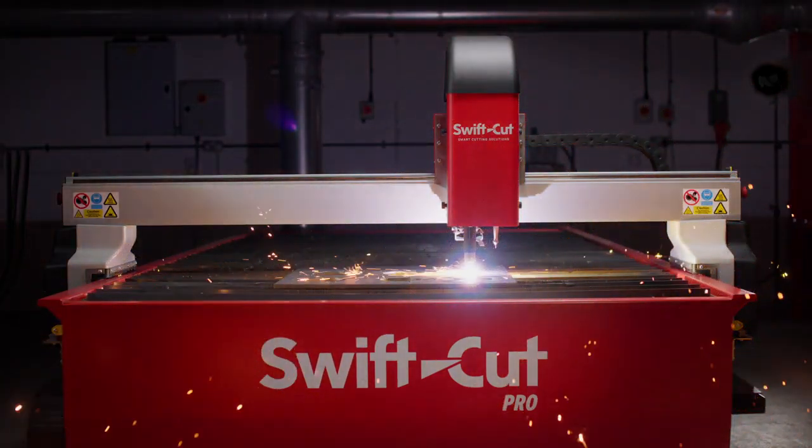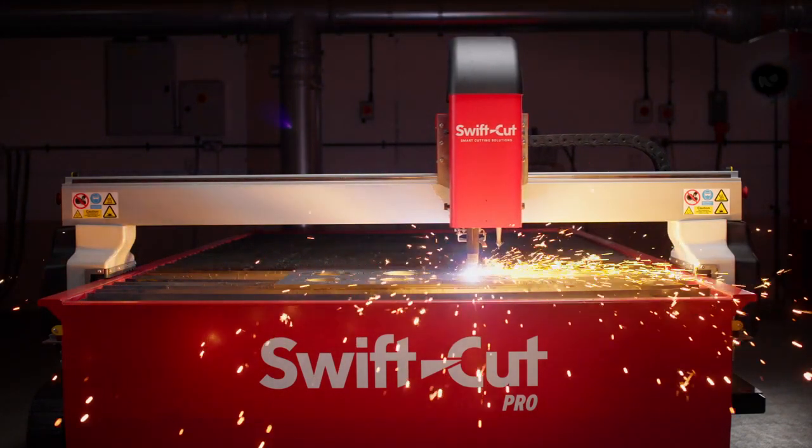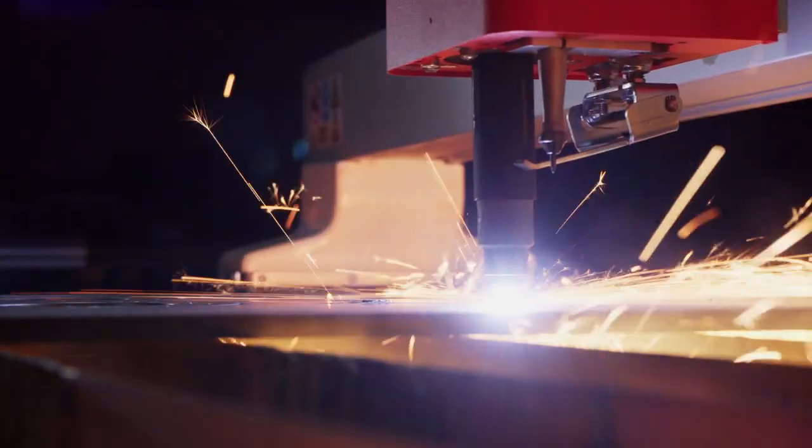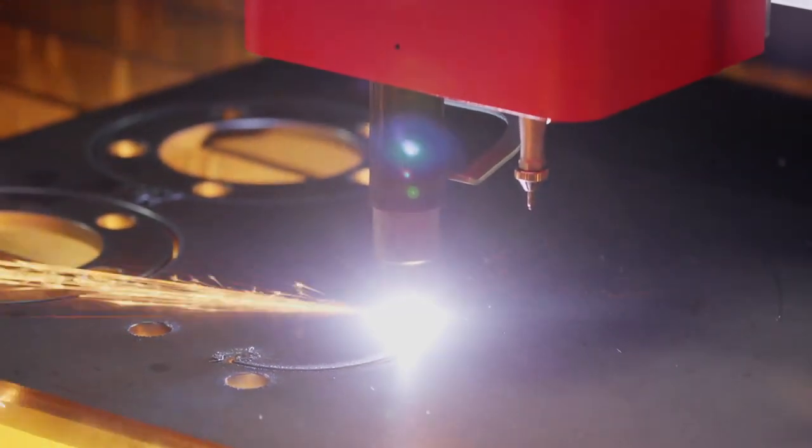From our initial trials we are seeing longer runs, more pierces with the new consumables. There's a cost saving to be made. There's an increase in productivity in terms of cut times. You'll be able to use the consumables for longer than previously. On our test we've seen five hours cut time, which is nearly double what we had before. So all round there is a win for everyone.